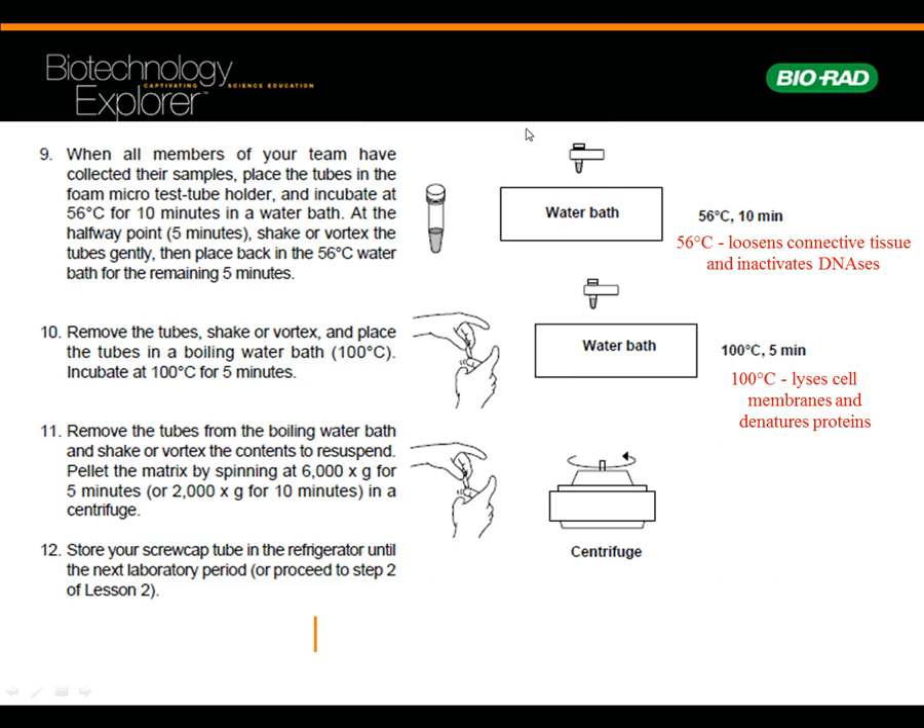After it's been in that nice hot tub action, remove the tubes, shake them well — you can vortex too — and then put them in really, really hot water at 100 degrees. The boiling water is going to lyse the cell, so we don't have to use an enzyme; we use heat to lyse the cell. It's also going to denature proteins — break them down into amino acids. Then remove the tubes from the boiling water, pellet the matrix, and store it in the fridge. That's day one.